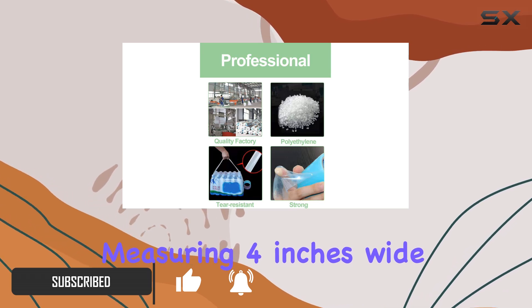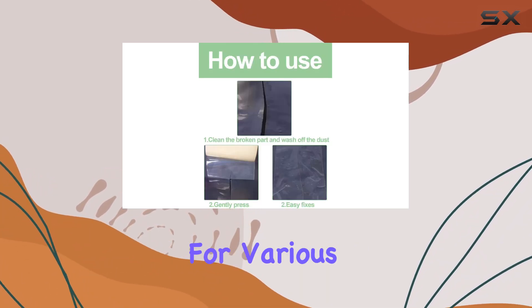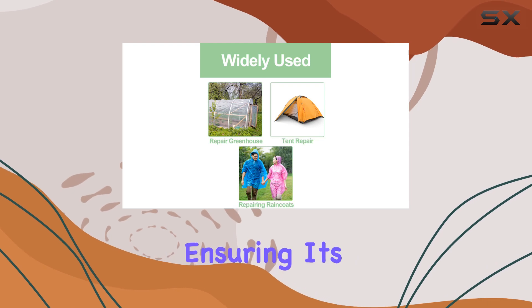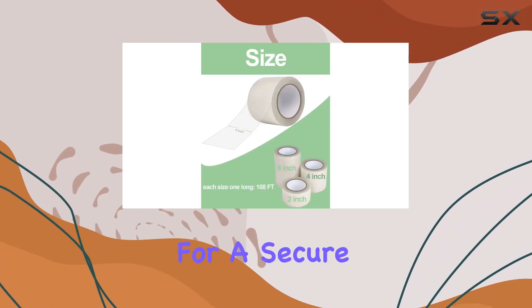Measuring 4 inches wide and stretching up to 108 feet, it provides ample coverage for various repair needs. Using the tape is straightforward: clean the damaged area thoroughly, ensuring it's dry, then apply the tape firmly, exerting pressure for a secure bond.